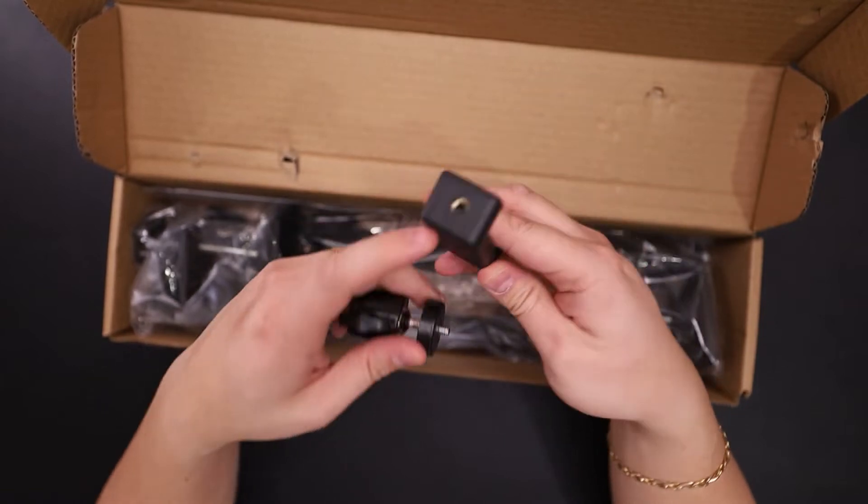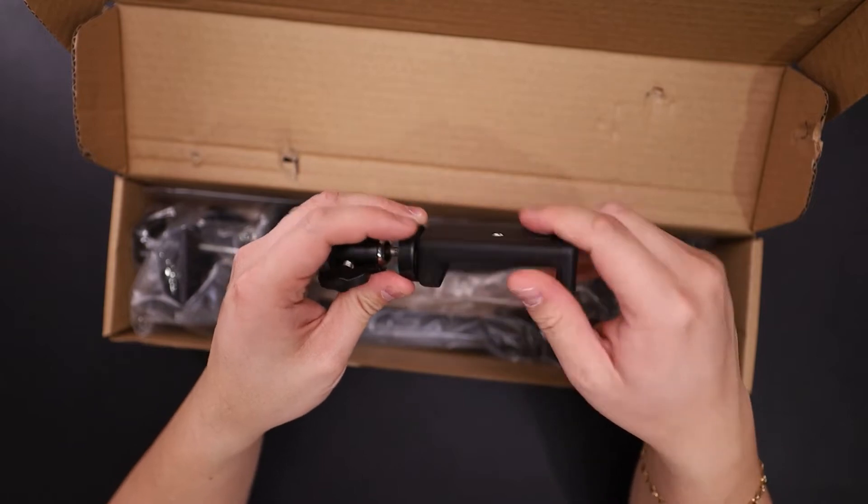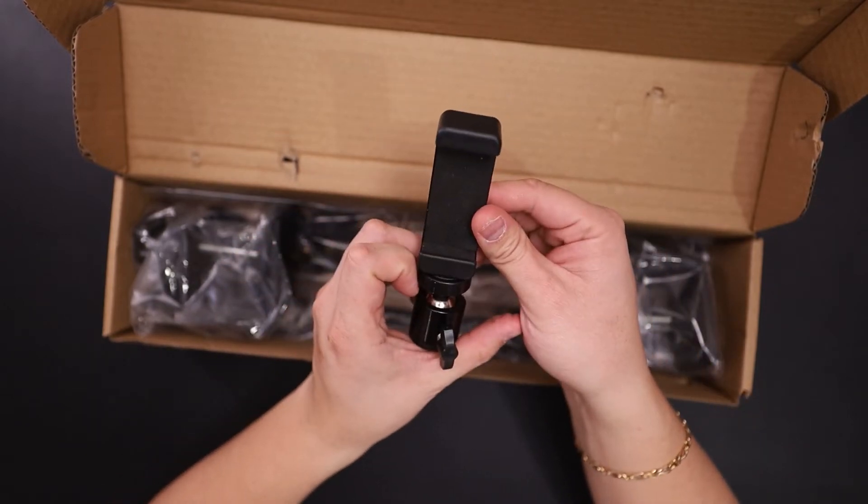It has a quarter-twenty on the bottom. There you go.